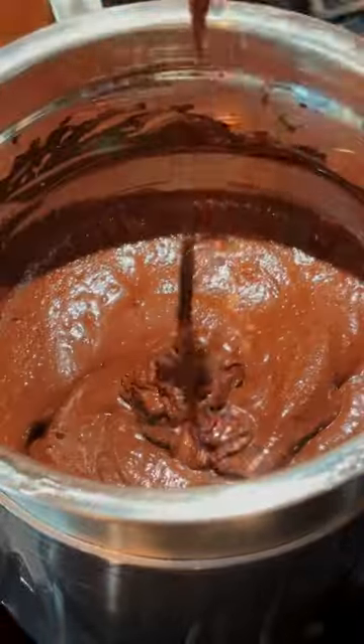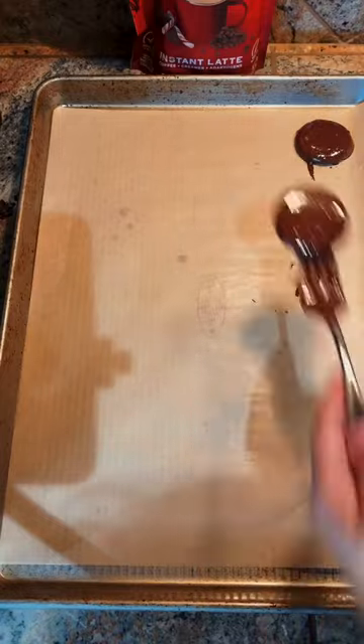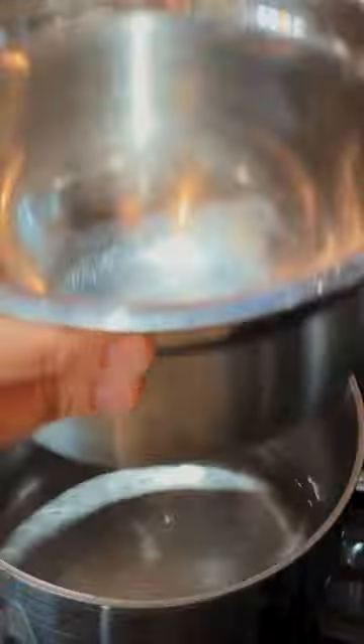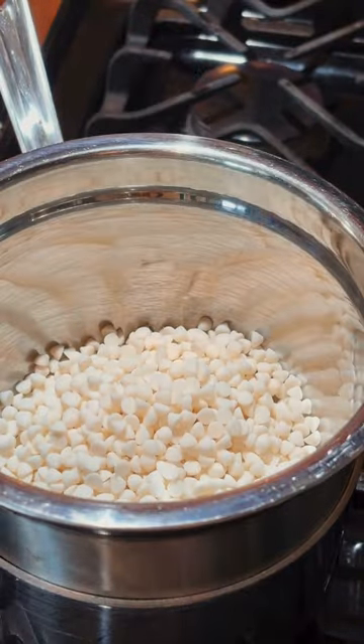We're going to take it off the double boiler and then take each of our golden round crackers and give it a nice coating in that peppermint mocha chocolate that we just made. Once you're done with that, you're going to let those cookies cool in the fridge, and then we're going to melt our white chocolate.